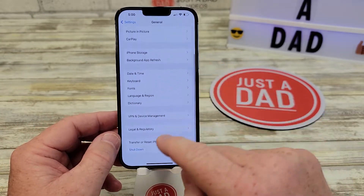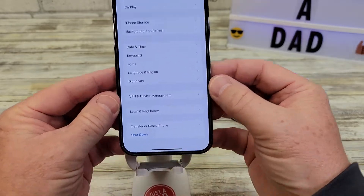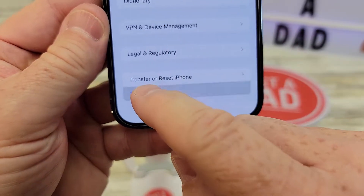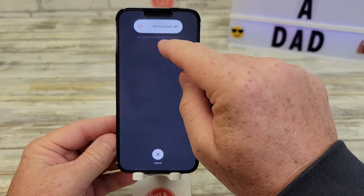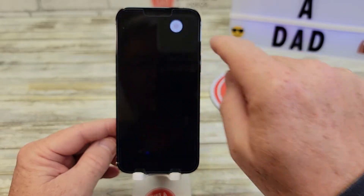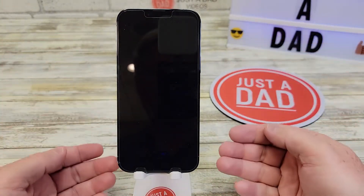Then you're going to scroll all the way down — at the very bottom is the word Shut Down. So you're going to select that. Now we've got to slide this across — this is going to power it all the way down. Slide that across and your screen goes black.